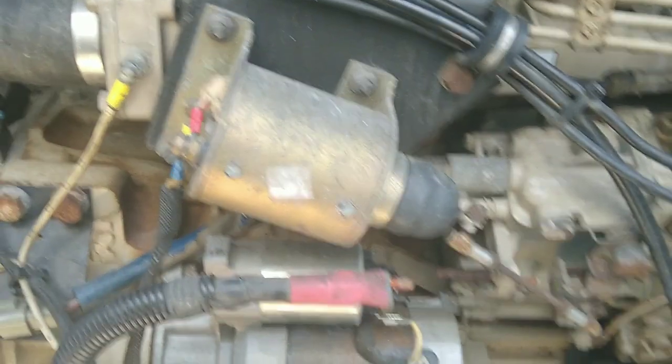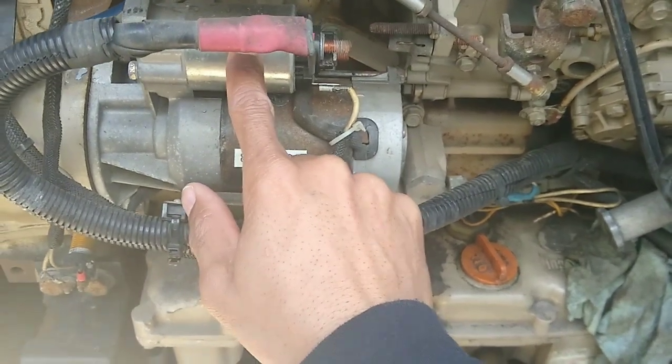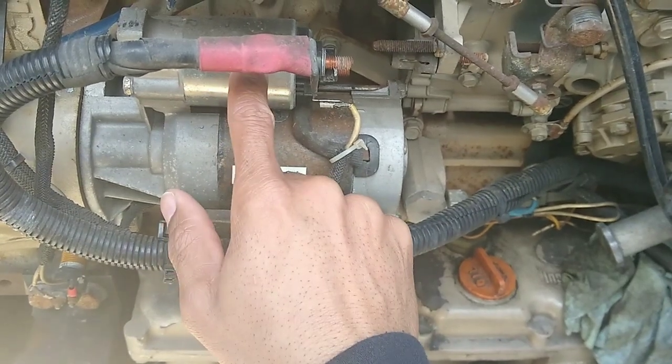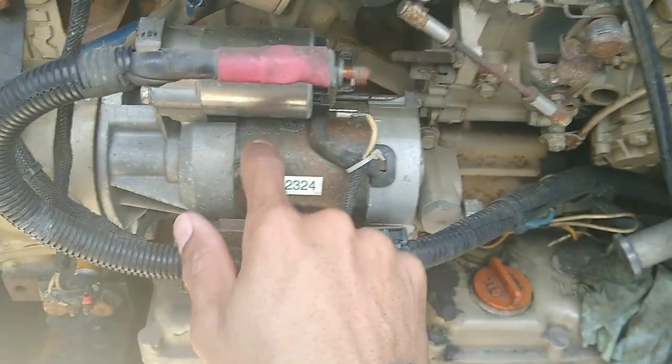So I'll keep y'all posted on whether or not this starter was any good. This is the starter and this is the starter solenoid. A lot of times what happens is you get power to the solenoid and the solenoid powers the starter. A lot of times the solenoid goes bad, or the bendix in the starter goes bad, you get a bad spot and it gets caught there and it won't start. So we'll see.